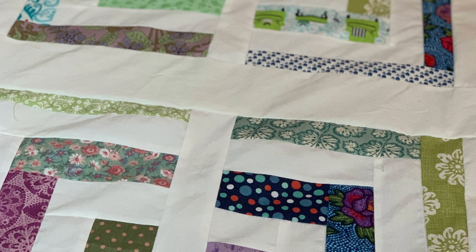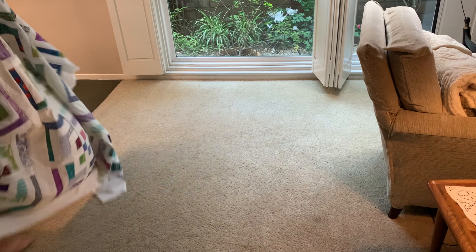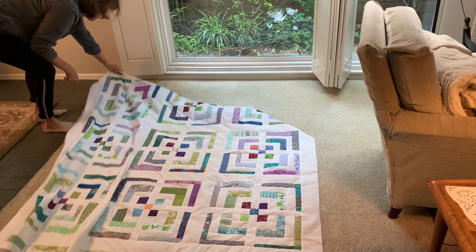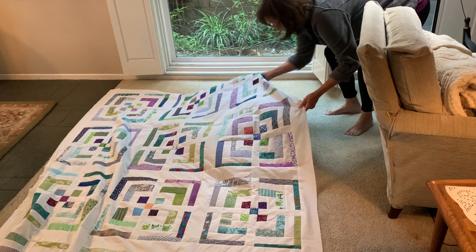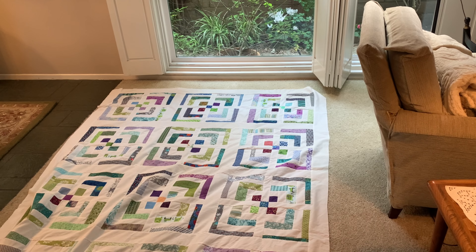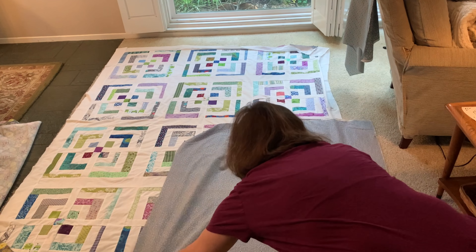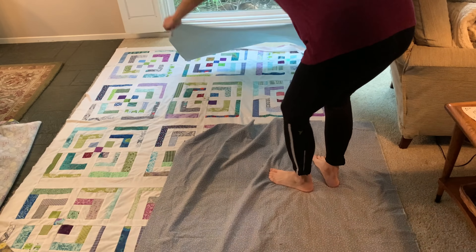I'm going to take this big quilt top into my living room where the floor space is available today. The way that I get my pieced backing ready is not very scientific. I lay out my quilt top, and then I get my chunks of fabric out of the stash — fabrics I think might kind of go along with this quilt. I lay them out, sort of puzzling them together, making sure that I have at least three inches on each side because I like to have wiggle room as I work.